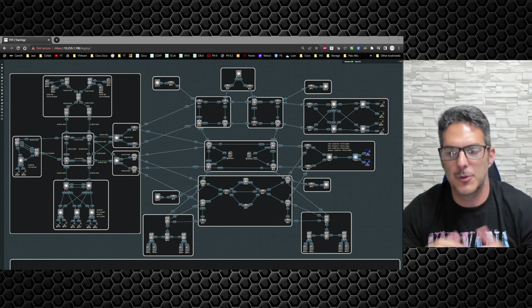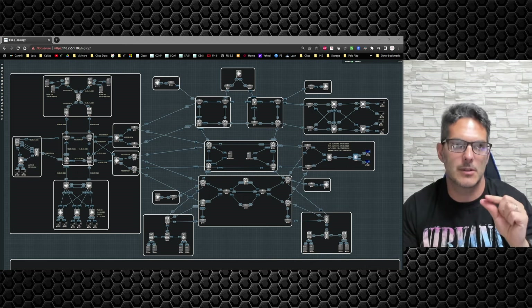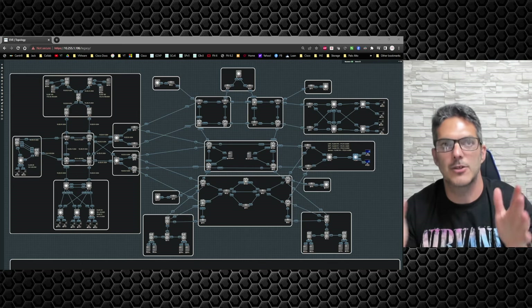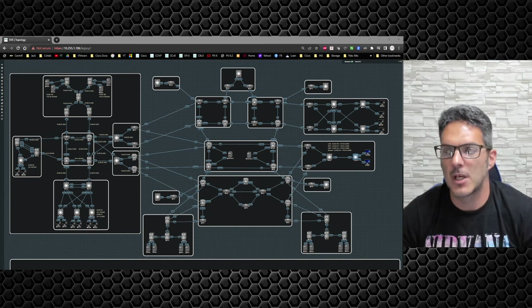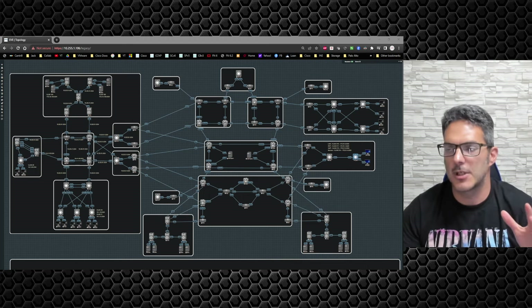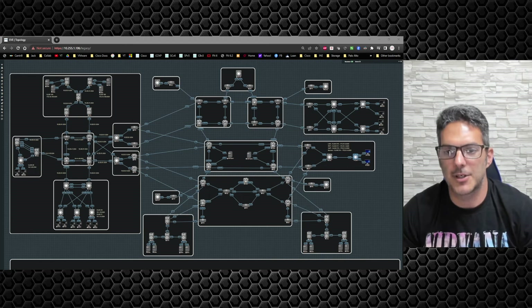I was going back through some old content trying to make it work for the delivery I was going for. I didn't want to make the training specifically certification-centric — meaning titled specifically to a certification. I wanted to put together a topology similar to Enterprise Lab 1, and do a series geared from the entry level all the way up to CCIE, but not necessarily at that lab complexity level.